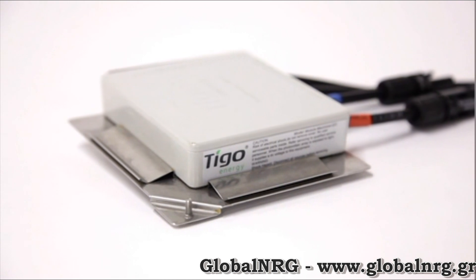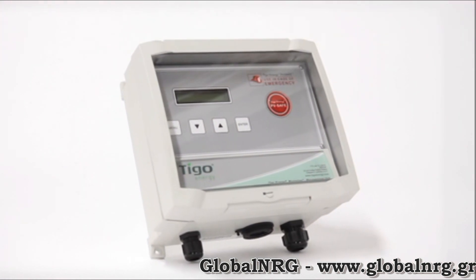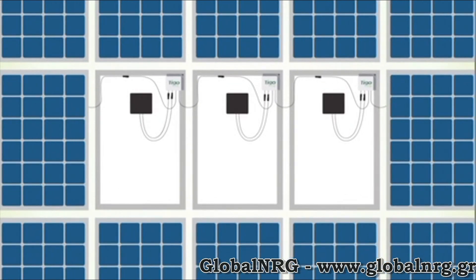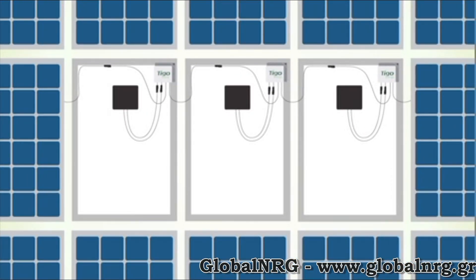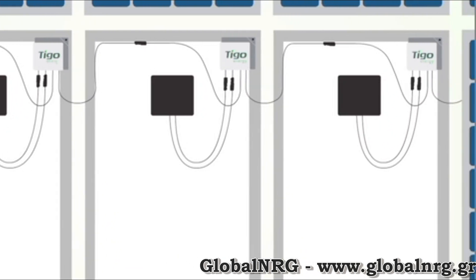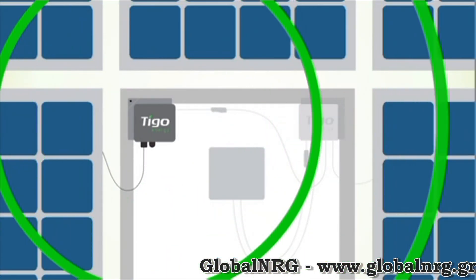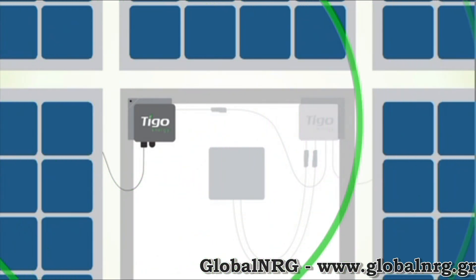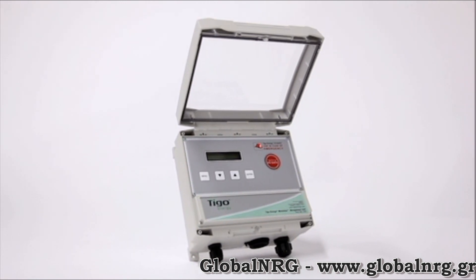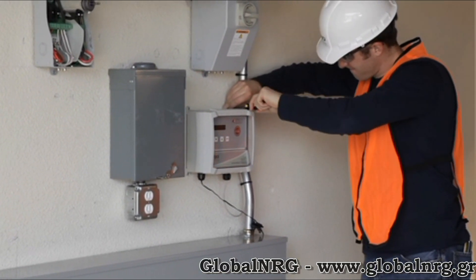The Tygo Energy system consists of the Module Maximizer, the Gateway, and the Maximizer Management Unit, or MMU. There is also a web-based monitoring interface. The module maximizers are mounted behind the solar modules, one per module. These are the units that perform the power optimization and are wired into the power line of the array. The Gateway is an antenna that communicates with each maximizer, located in the array, typically mounted behind a module. Finally, the Maximizer Management Unit calculates the settings for each module maximizer and sends performance data to Tygo Energy's data center. It is typically wall-mounted next to the inverter and is wired to the Gateway.